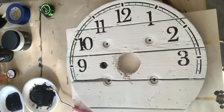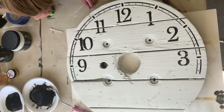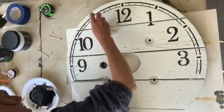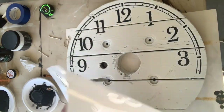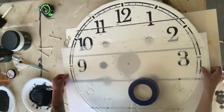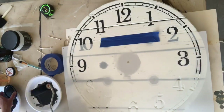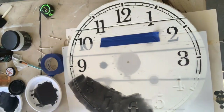Once it was covered, I removed the stencil. I always keep Q-tips and a wet cloth or baby wipe nearby, just in case there is any bleeding and it's something you feel like you can save. Then I took my second half of the clock stencil and lined the 9 and 3 up, took more painter's tape, taped that stencil down, and just rolled the rest of the stencil with more black paint.